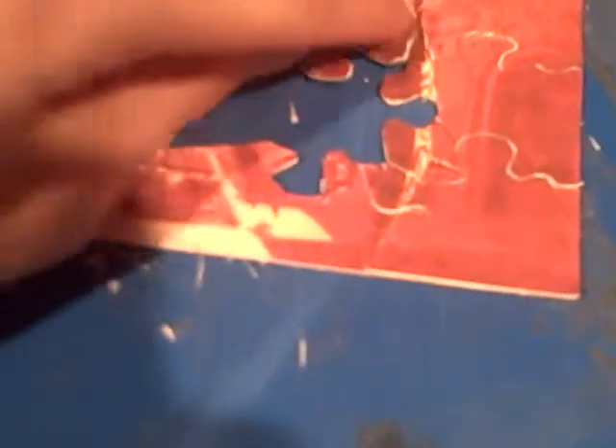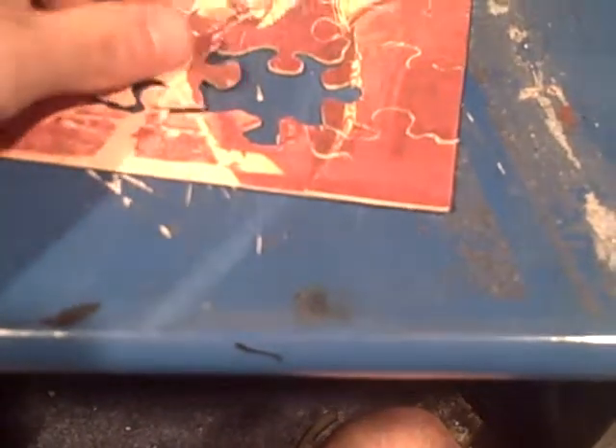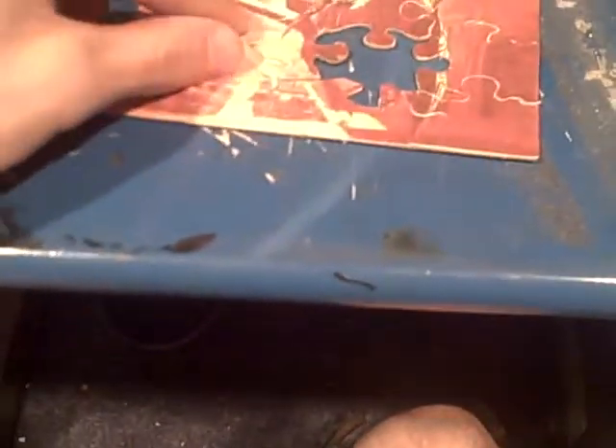My camera is still showing everything in yellow. I don't know what it is, but I took it to the beach one day and it hasn't been the same ever since — it probably got sand in there or something, it's probably messing with everything.